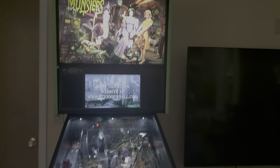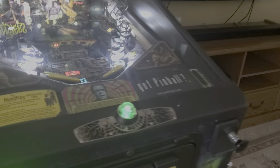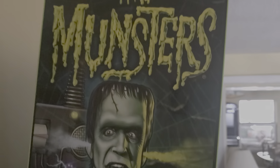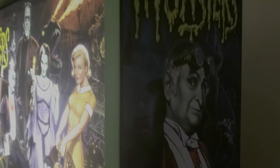Here we have a Munsters from a 2020 run, home use only. It's got the original Got Pinball sticker in here. No flipper button wear anywhere. The cabinet's great, the display is great. Both sides of the head are perfect.